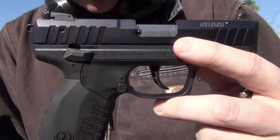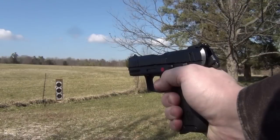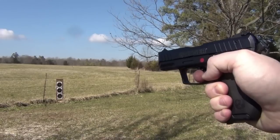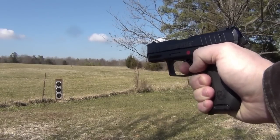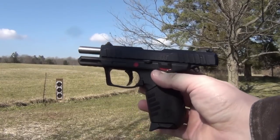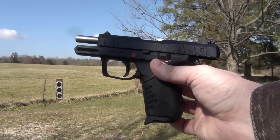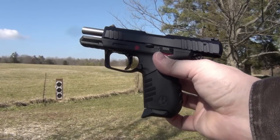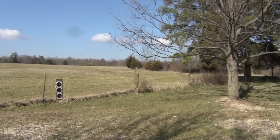Let's take it downrange and see what it is capable of doing — the Ruger SR-22. As you can see, it locks back at the end. Part of what I like about this is the very positive ejection of these shells. The shells are kicked up and to the right, a little bit forward of where you're actually standing, so it doesn't throw them back in your face, which is really nice. Let's see what it does printing on paper.